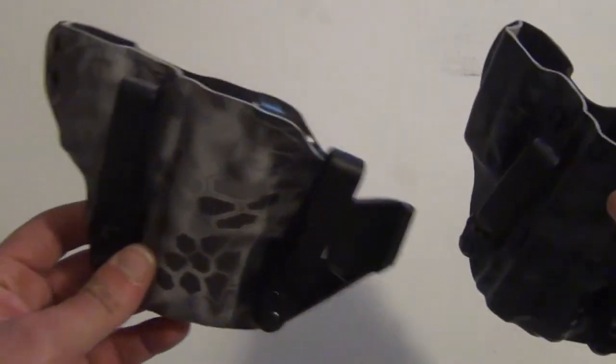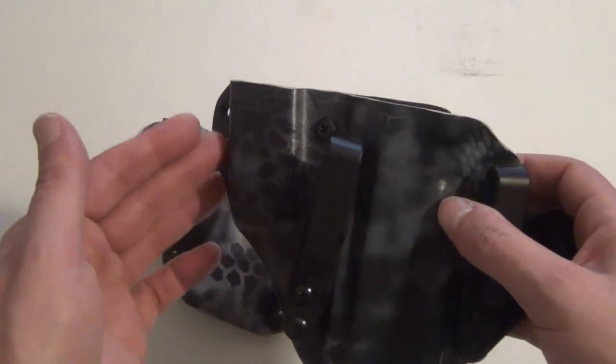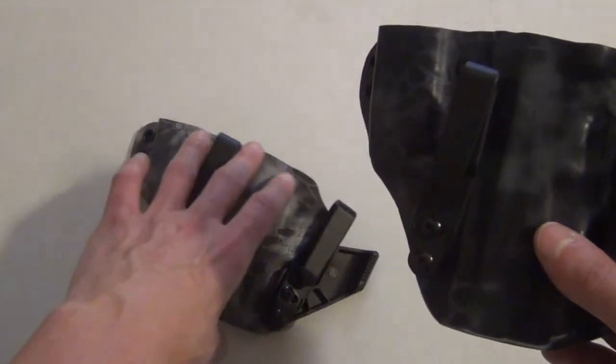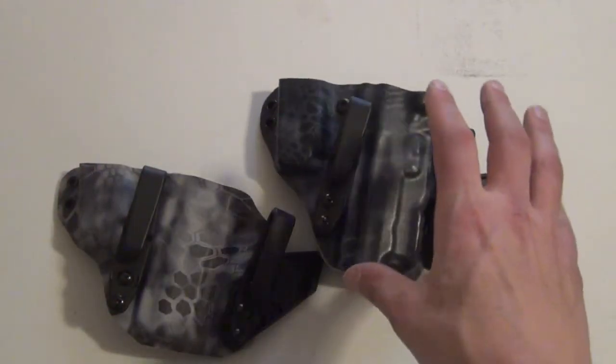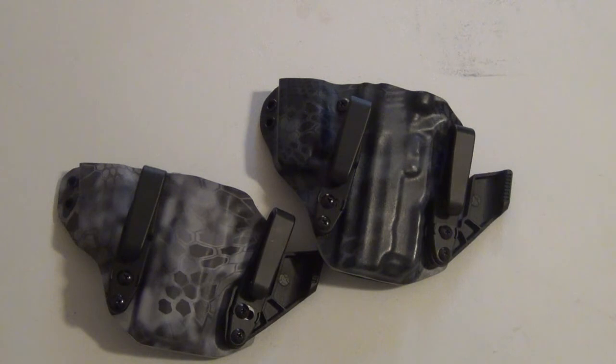For that price point, for an appendix carry holster with a designed-in mag caddy — and they do have another option with two mag caddies, though that's a bit much for me — I think it's a contender against AIWB holsters with a similar design that cost $50 to $100 more. I say this in a lot of my videos: you're seeing holsters I've enjoyed carrying, and because I've enjoyed carrying them, I give them a good review. If I didn't, I'd say so — similar to what I did with the INCOG holster by G-Code, which wasn't for me.